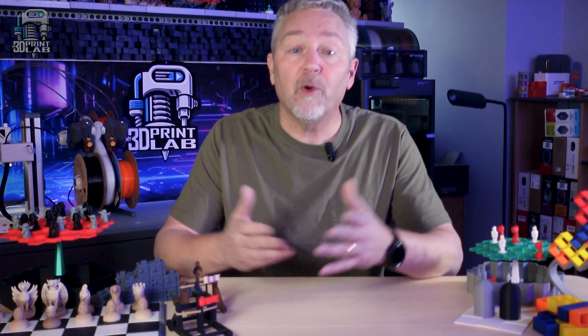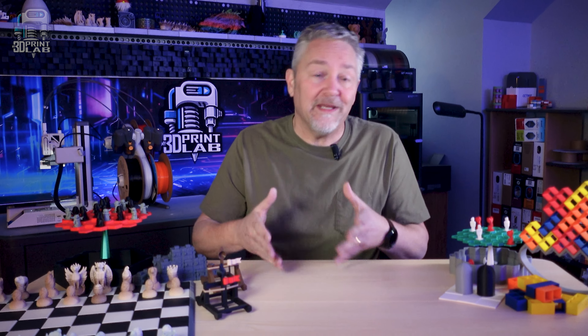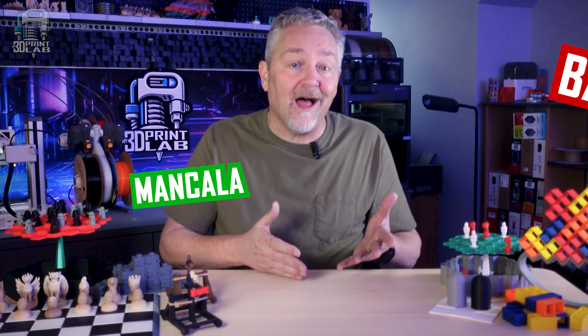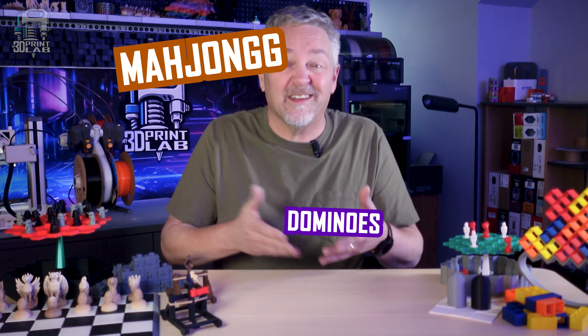But those are games you already have. What about printing a game you've never even heard of? Or printing a variation of an existing game? There are just so many games you can print out there. And if you ever thought it could be 3D printed, somebody probably already made it — Checkers, Battleship, Mancala, Chinese Checkers, Bajon, Dominoes, and a whole lot more. Not to mention all those crazy variations.